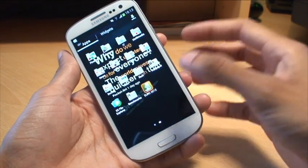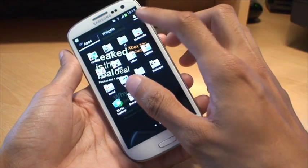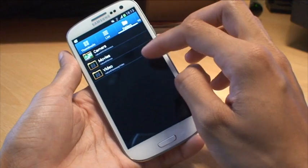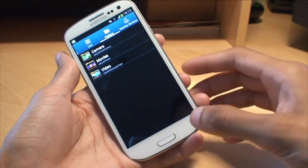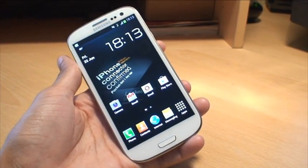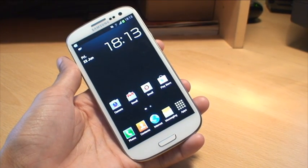I should also mention: if you've got any movies or films on there, just by going to the video player that comes on the phone, it will automatically show you any films or movies that are on the micro SD card if you go to the folders option within that application. But that's how easily you can install a micro SD card on the Samsung Galaxy S3, format it ready for use, and start putting files, music, and pictures on it.